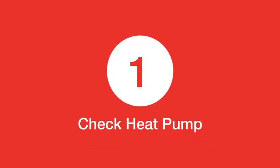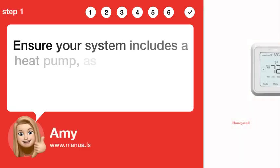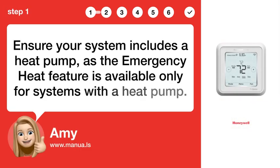Step 1: Check heat pump. Ensure your system includes a heat pump, as the emergency heat feature is available only for systems with a heat pump.